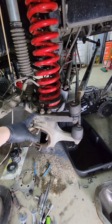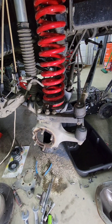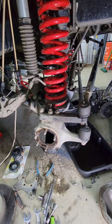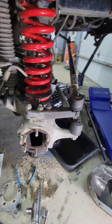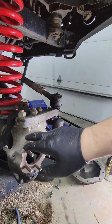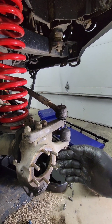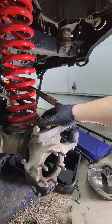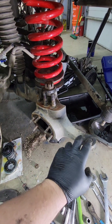We're going to disassemble the rest of this, take the knuckle off, change the ball joints out, and show you where you have to cut in order to get the RCV in. You need to be able to rotate the knuckle almost 90 degrees out in order to assemble the RCV inside the actual socket. We'll take this apart to see when the knuckle's been disconnected.